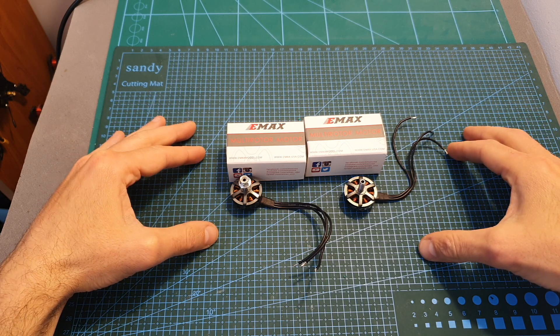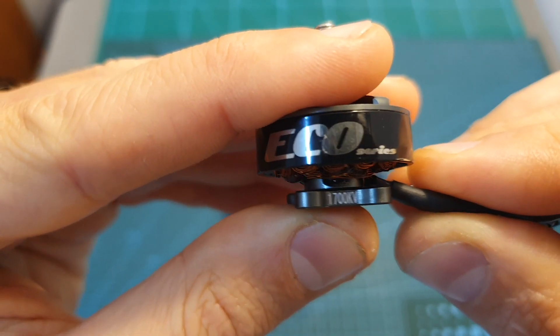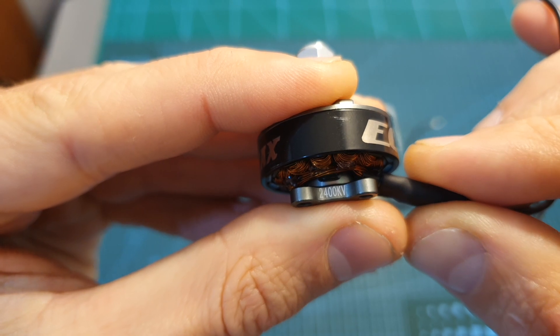These motors offer a premium quality at a relatively low price of $12 per motor. You can get them in two kV options: 1700kV, which is compatible with 6S LiPo batteries, and 2400kV, which is compatible with 4S LiPo batteries.